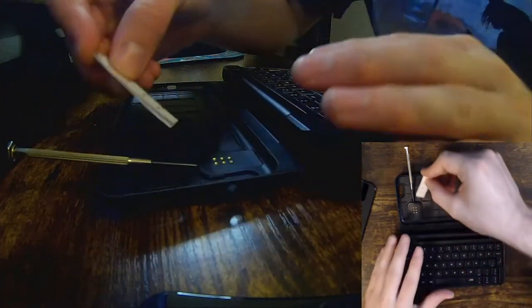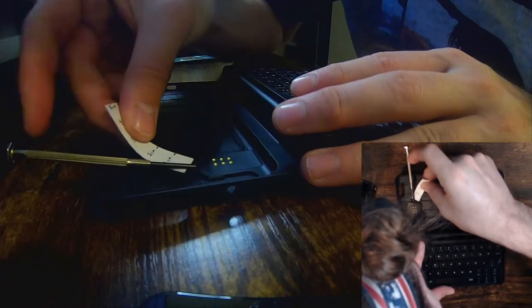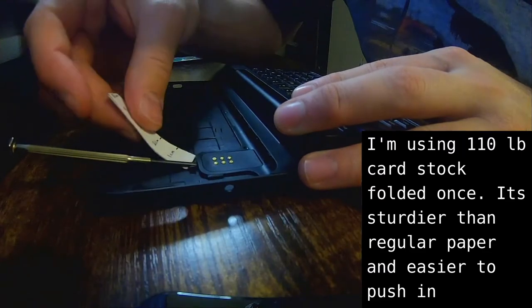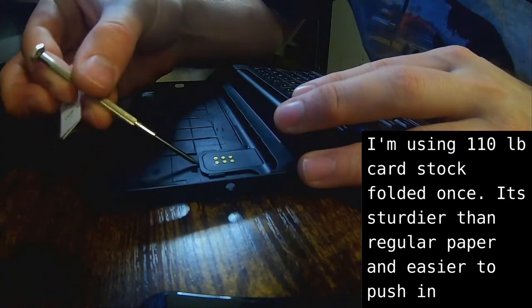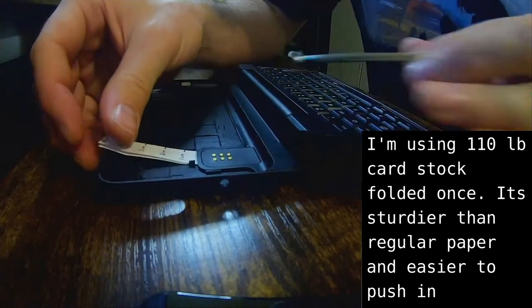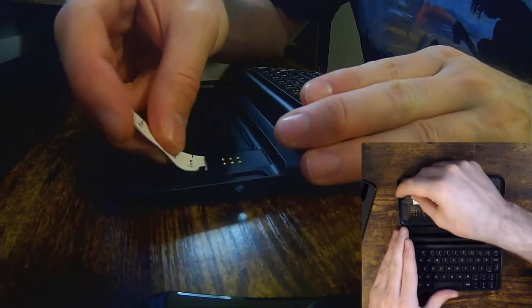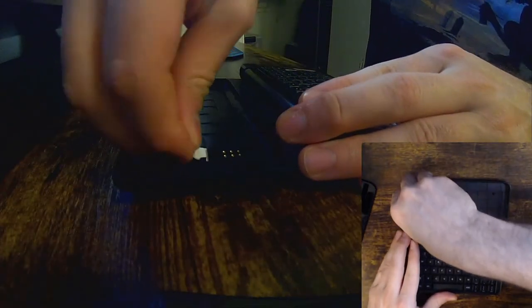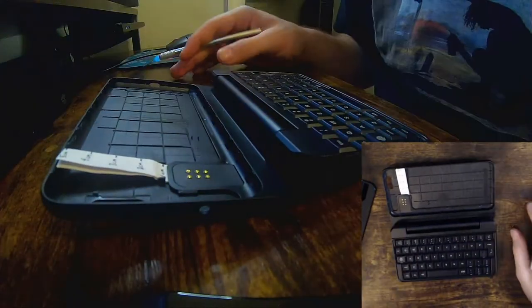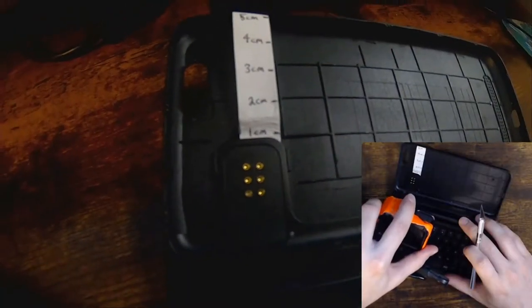That's enough that you can then just take your folded piece of paper and slide it under. Mine is loose enough that I can just slide it under, and I'm using cardstock. I got it in just under a centimeter.